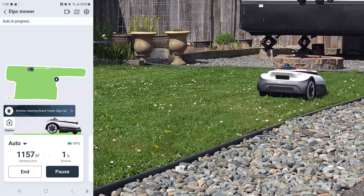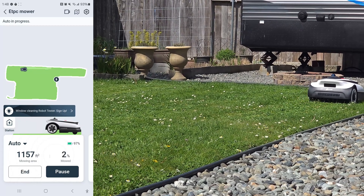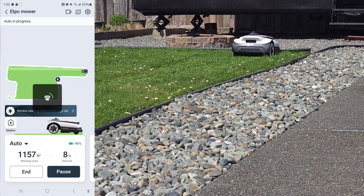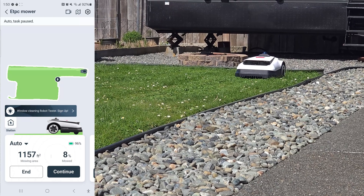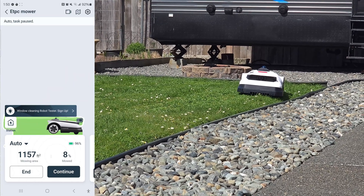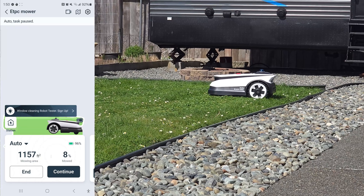I can pretty much trust these sensors that it's not going to do any damage. As you can see in the video, my cats are cruising around and they're not really bothered by it. It has nice obstacle detection. It doesn't go super fast, and it does have a couple of speeds you can adjust in the app. You can also adjust the cutting height from the app as well.